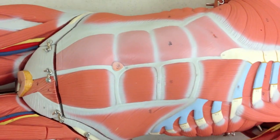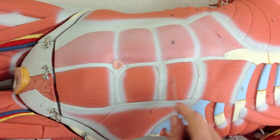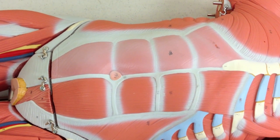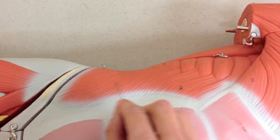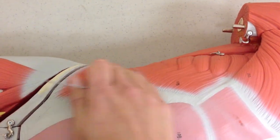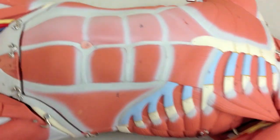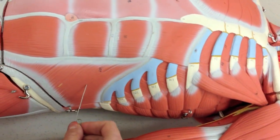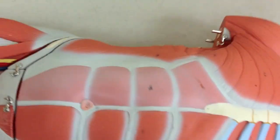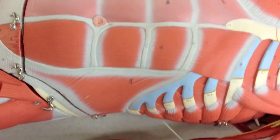Next, we have some abdominal muscles. This one that people are usually most familiar with up here — this is the rectus abdominis muscle. If we look alongside here, we have the external oblique. If we cut this whole layer off the model, we can see a muscle underneath: that is the internal oblique. And then the innermost layer is the transversus abdominis.